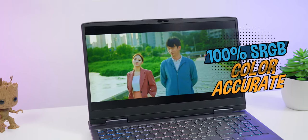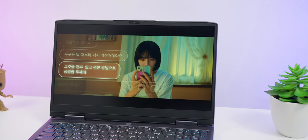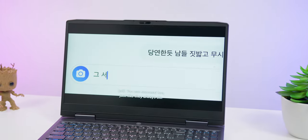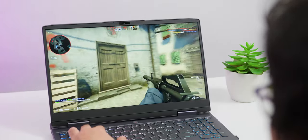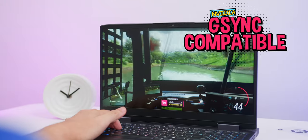The screen is 100% sRGB color accurate and actually looks really awesome while gaming. Colors and contrast are more than satisfactory, but only at 350 nits of brightness, so don't expect to be gaming on the beach with this laptop. The main highlight is the 165Hz refresh rate that feels buttery smooth, and it is also NVIDIA G-SYNC compatible, so no screen tearing.